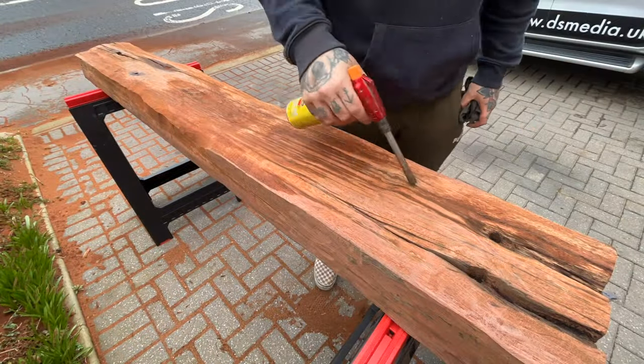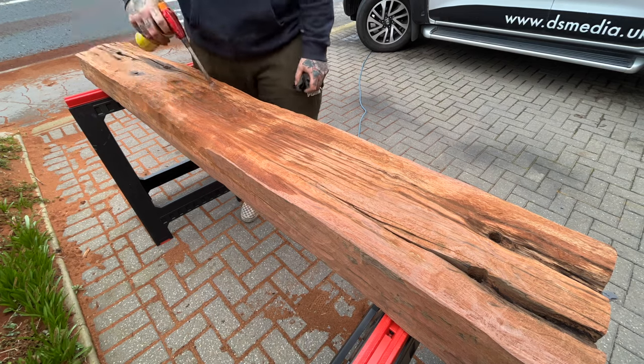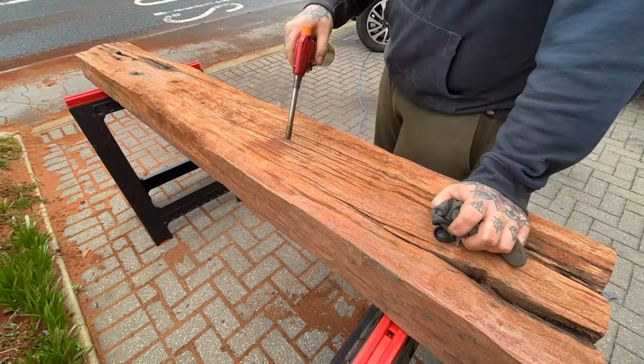The wood was still pretty wet, especially in the cracked areas, so I used a blow torch to dry these areas and to try and kill anything that was growing inside.